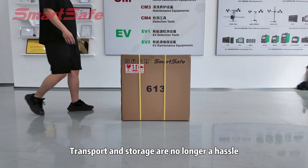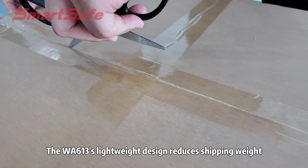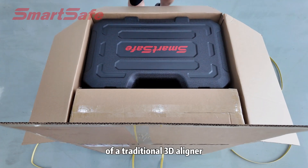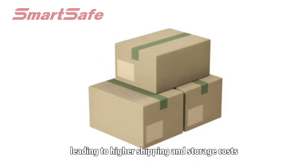Transport and storage are no longer a hassle. The WA613's lightweight design reduces shipping weight, with a package size just 20-30% of a traditional 3D aligner. Traditional systems are bulkier, leading to higher shipping and storage costs.